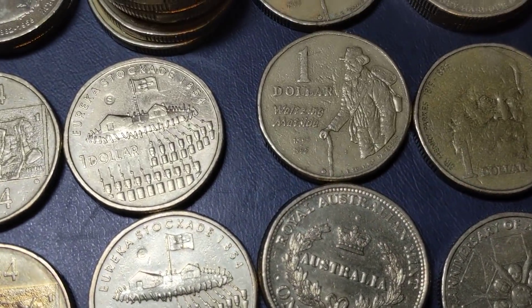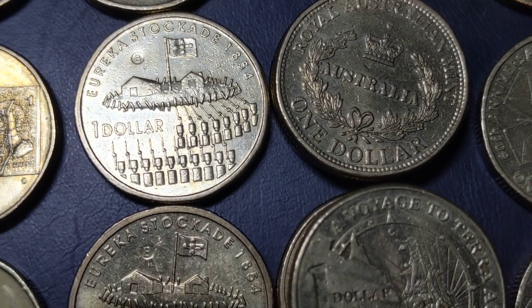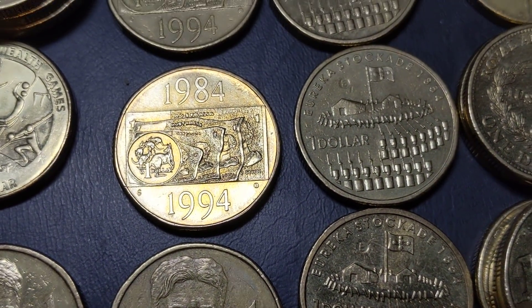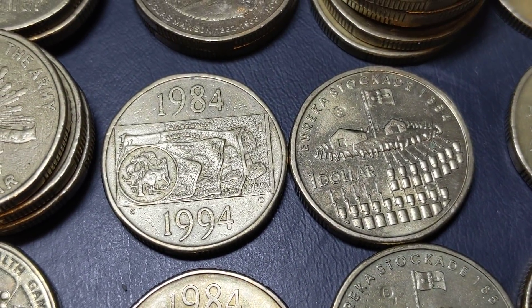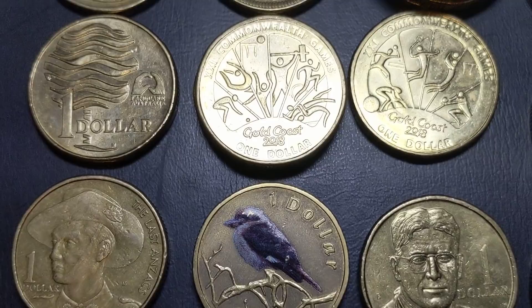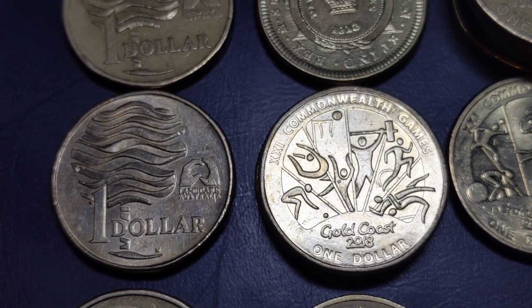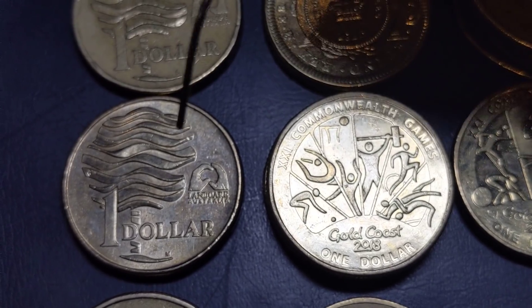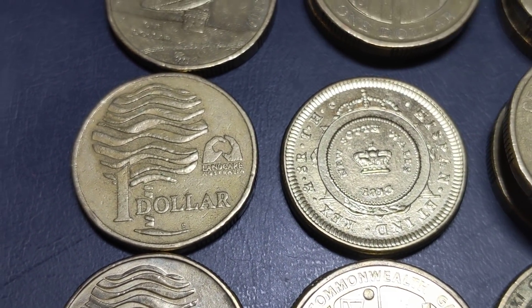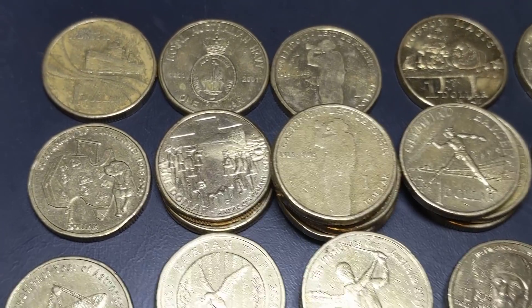There's a couple of different ones there. We've got three actually — we've got the S mint marked Eureka Stockade, we've got a B mint marked, and an E for Eureka mint marked one there. That one's an S mint marked, and that's a C mint marked. A few from the Commonwealth Games, a coloured one. This is another one of those ones you've got to check out — that one's got an M right there, and this other one has an S right there. So check that design as well because it's well worth looking out for different mint marks on some of these coins that you do regularly see in circulation.